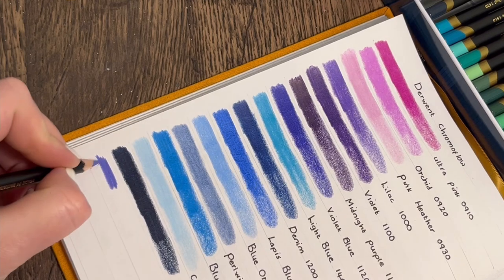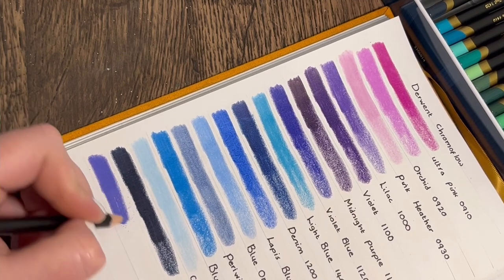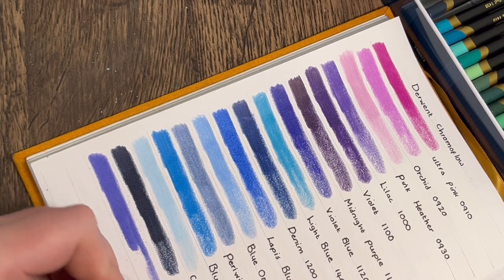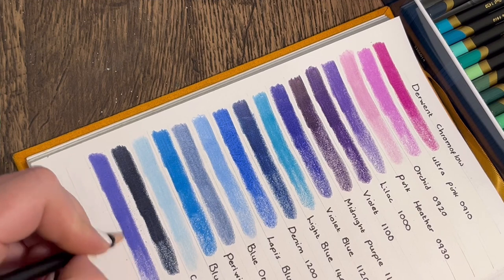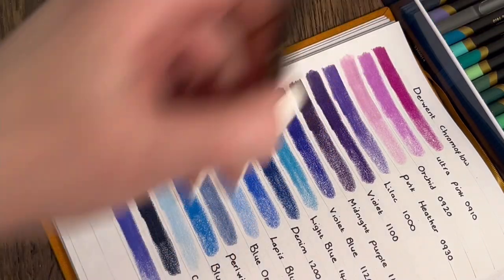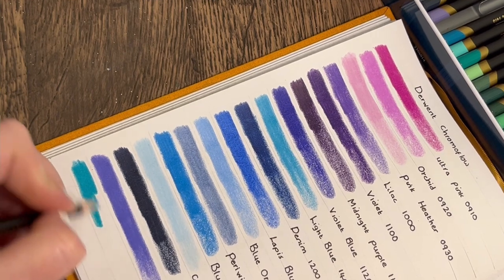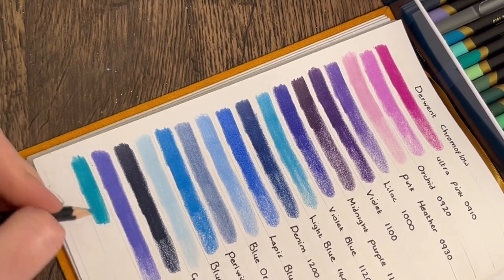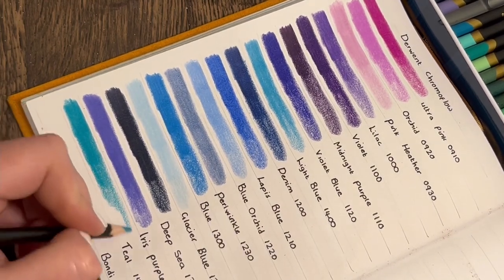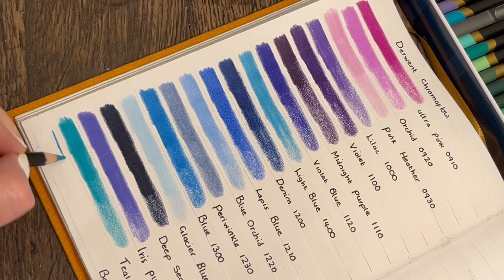'Iris Purple' — if my little boy had been a girl I was going to call him Iris. He's got four big sisters: Ruby, Violet, Amber, and Hazel. We kept the gender a secret and needed both a girl's name and a boy's name. I had Iris picked out for a girl, but he was a boy — so he got Casper. He's the only child without a colour for a name, since all the girls have colour names and flower middle names.